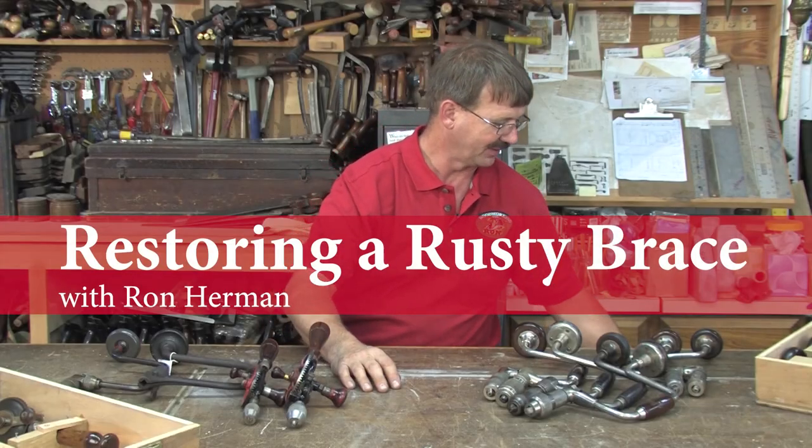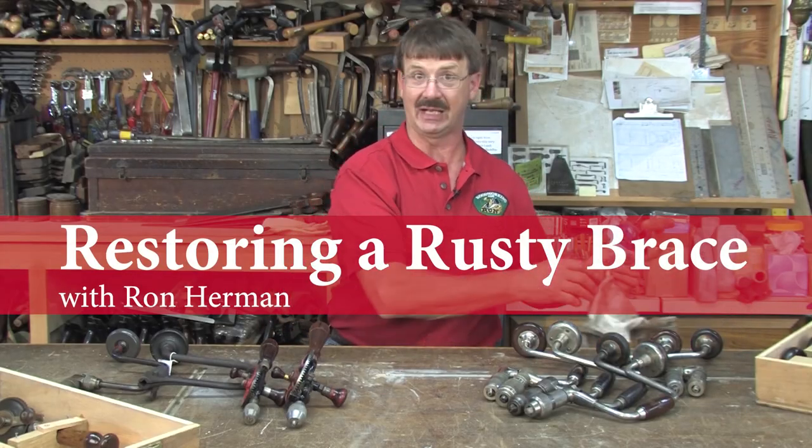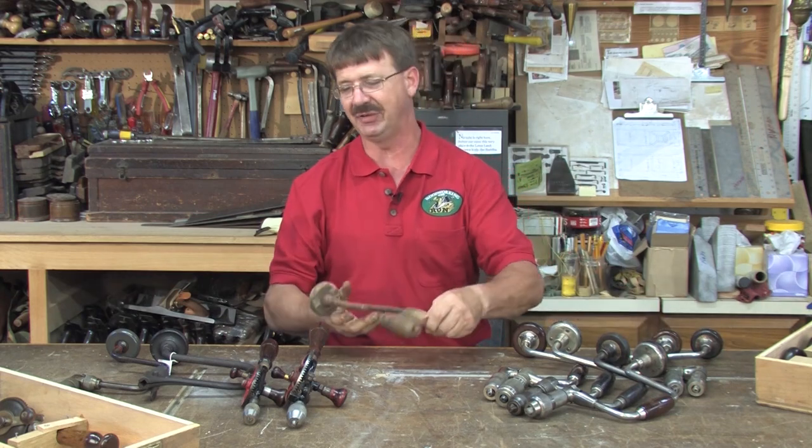The brace that was brought in today — once again, we got it free, which makes it a great value.